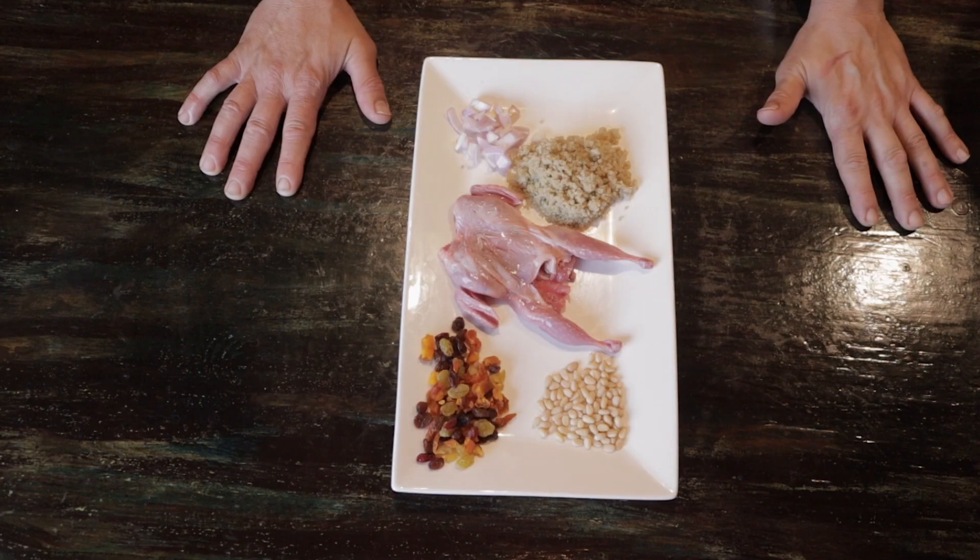Back by popular demand. Fouled up cooking in the kitchen. Today we're going to do our fouled up cooking stuff with boneless quail.